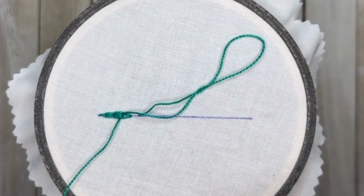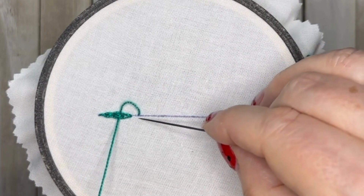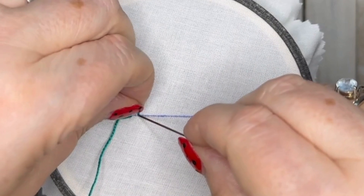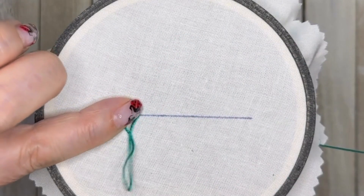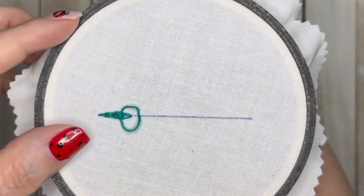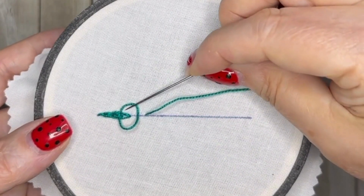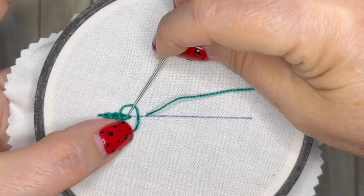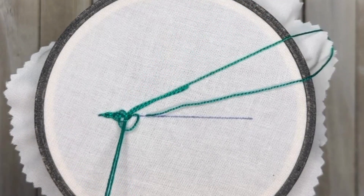Pull it taut and then take your needle back down through the fabric. Remember to always leave those two loops to work with when you come up for your next stitch. One really helpful tip is that you can leave your needle in place — over the top loop, under the chain stitches, over the bottom loop — as you pull the thread taut. I'll show you how to do that at the end of this row.